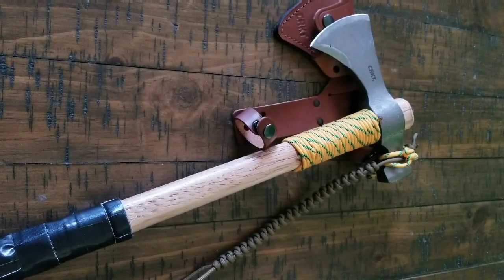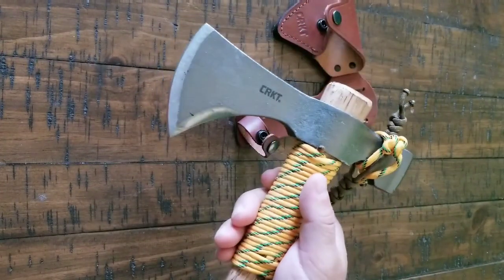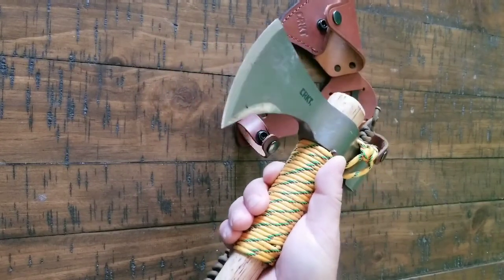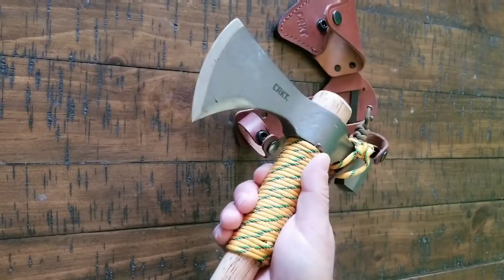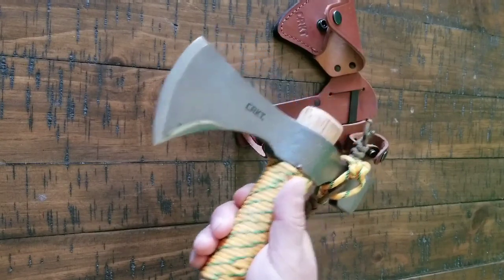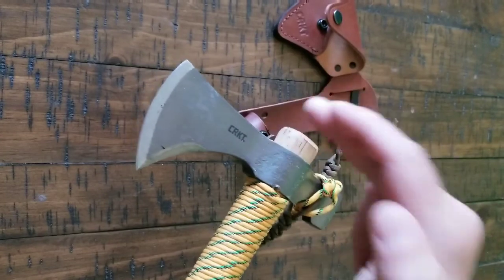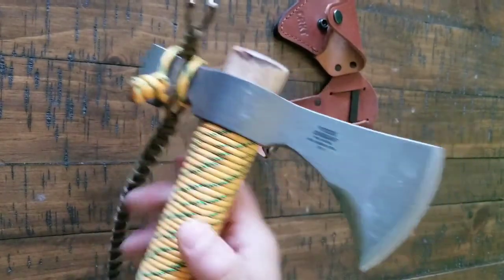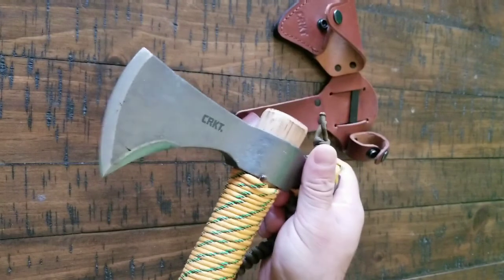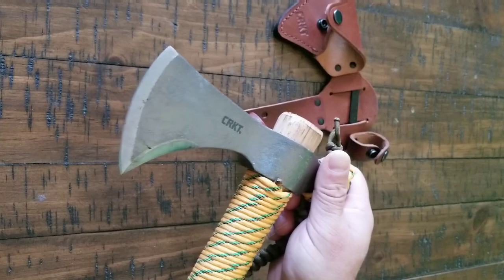There are some mods I did to this. The first thing I did is they come dull — these tomahawks come dull. So I put an edge on it. I actually used the Lansky system that I normally use. I taped the Lansky piece onto here and onto there, and then I just sharpened it that way. That way I got a constant angle on there and it worked pretty well for me. I do like that Lansky system because you can get a really sharp edge on there.